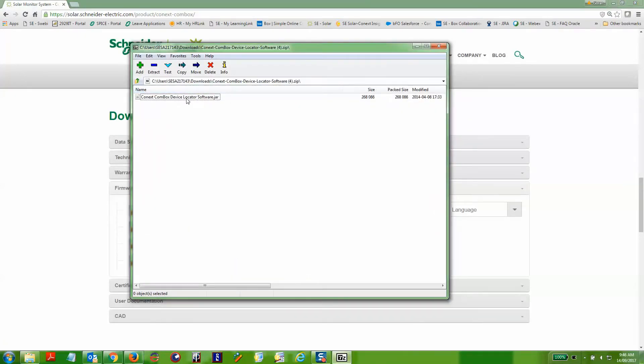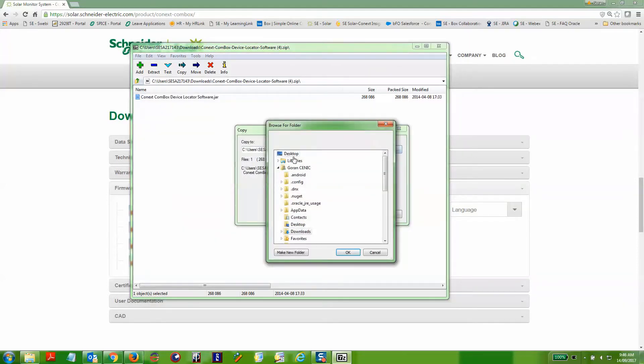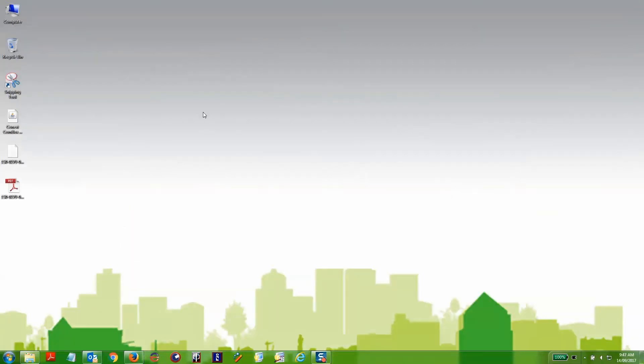You can copy this tool to the desktop from where you'll be able to run it. The Device Locator tool should have come on the USB stick that was provided with the Combox, and you can also search for the Java runtime file on that USB stick as well.